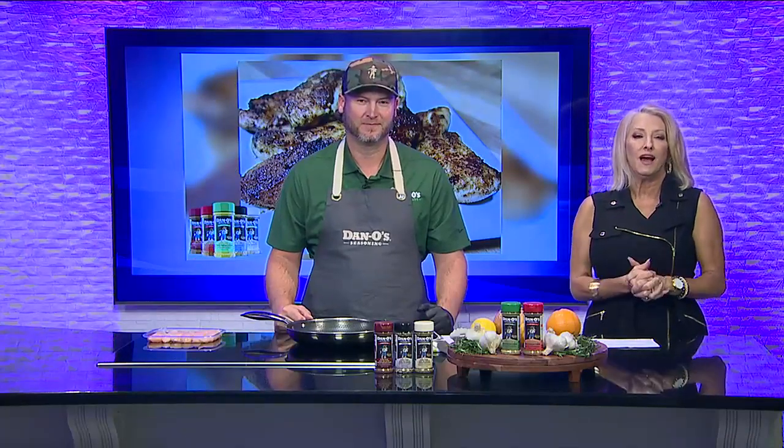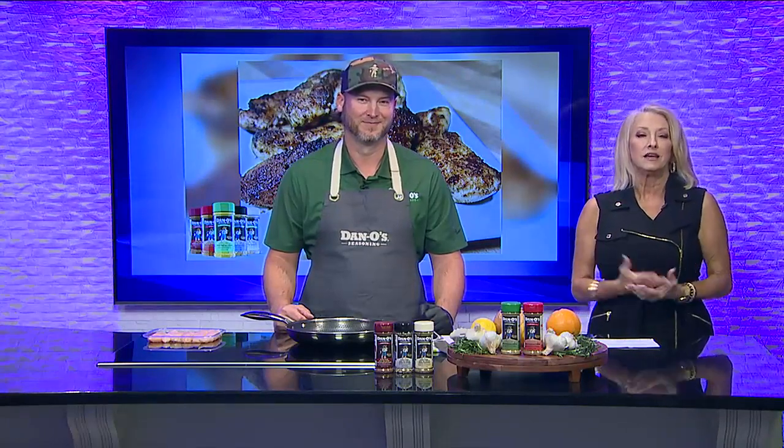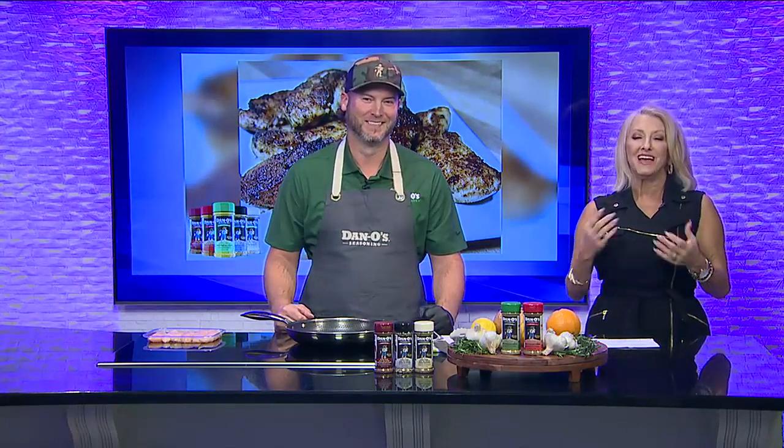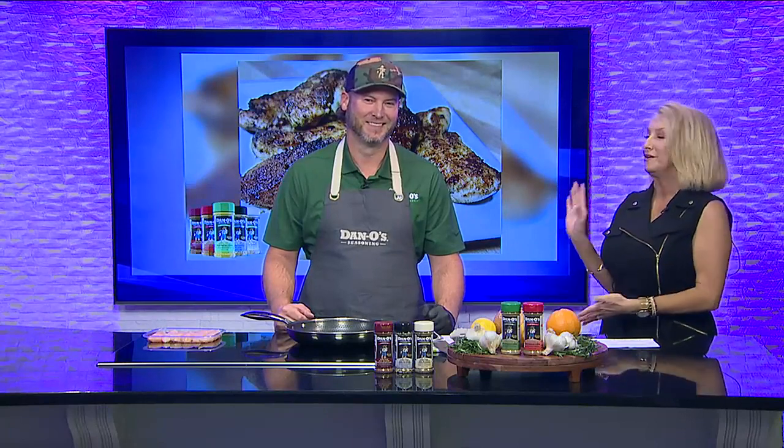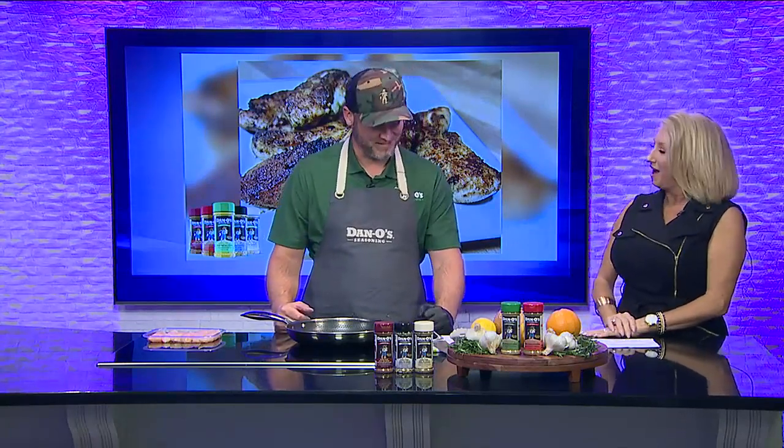Welcome back everyone. Joining me now in the kitchen, I'm with David Oliver, celebrity cook and co-founder of Dano Seasonings. You probably know this man right here. Thank you so much for being here. You're welcome. Thank you for having me.